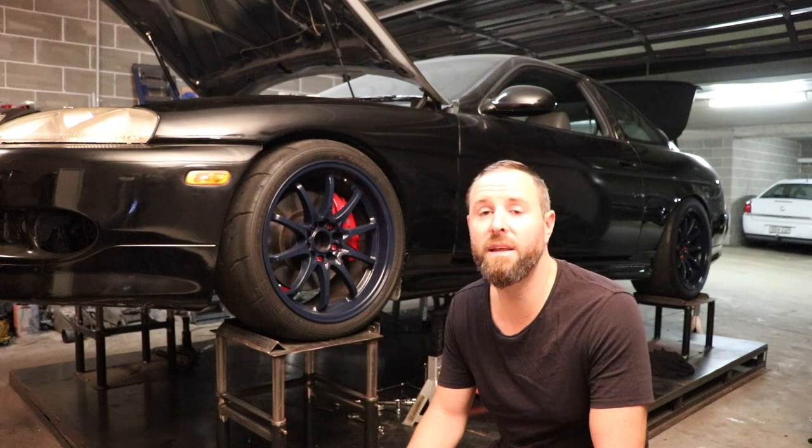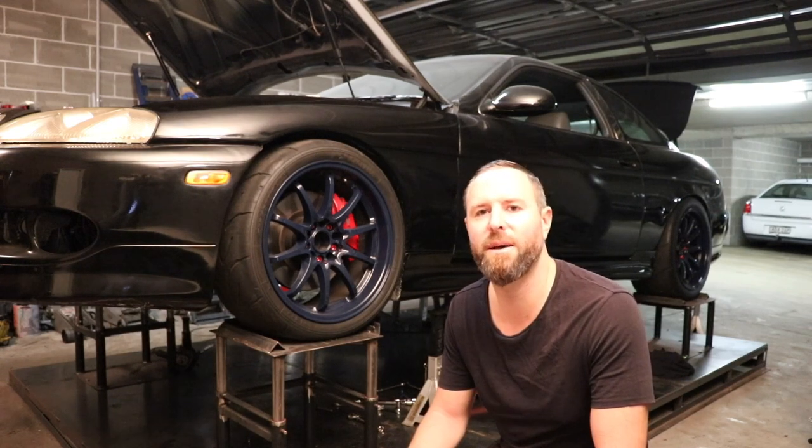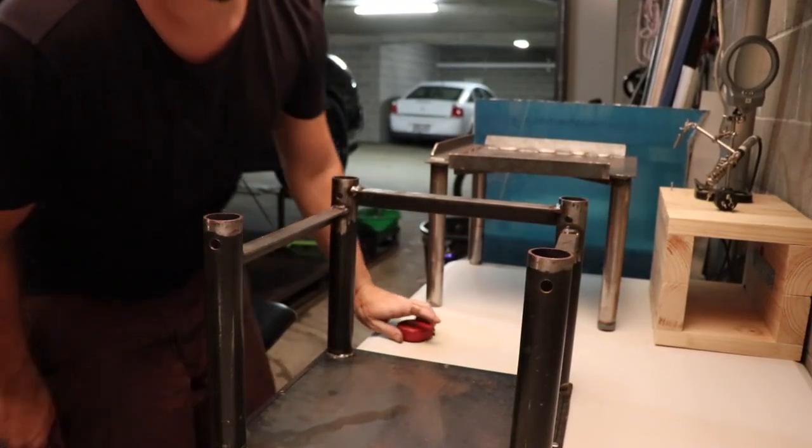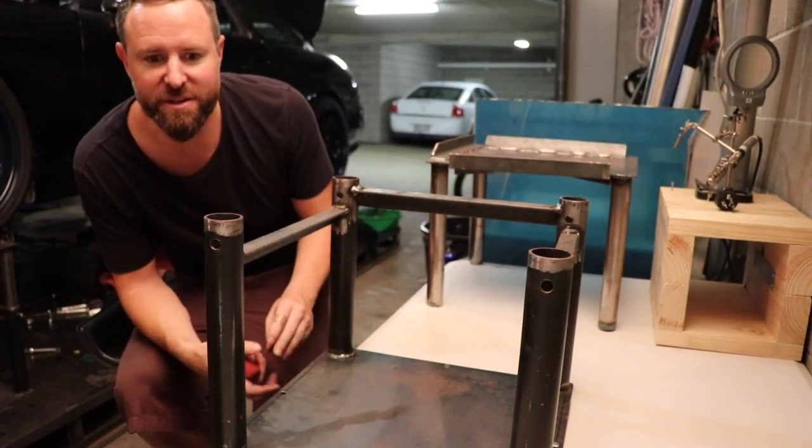But these ones here, they definitely get up high enough for you to do anything you need to do underneath the car — you can nearly sit up under there. So let's take a look at how it was done. Here's a breakdown of my axle stands, just made them in here.